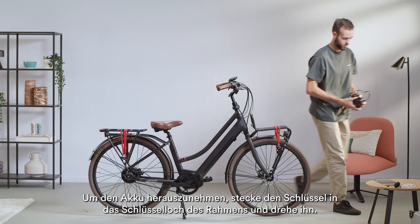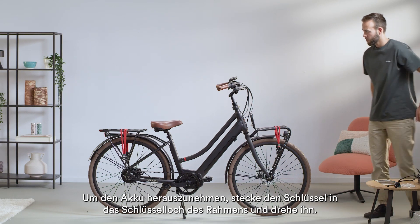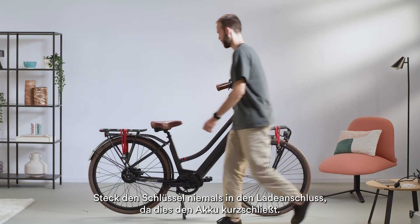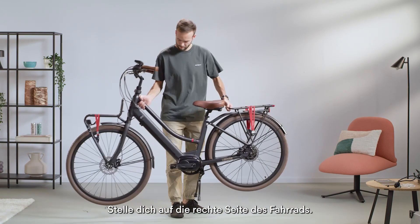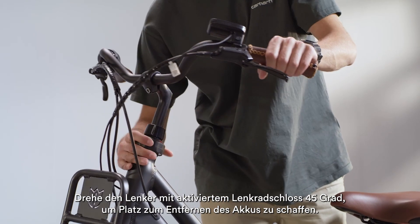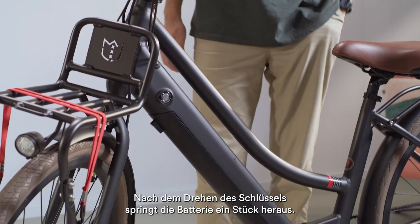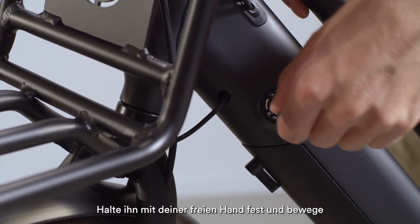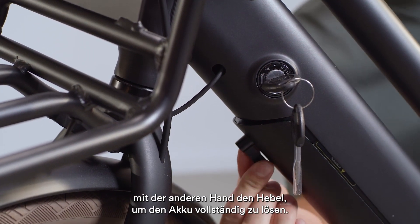In order to remove the battery, you will have to insert the battery lock key in the keyhole in the frame. Don't insert the key in the charging port, as this will short circuit the battery. Standing on the right side of the bike with the steering lock on, turn your handlebars 45 degrees to make room for removing the battery. After turning the key, the battery will partially pop out. With your free hand, assist the battery, then move the lever to fully release it.